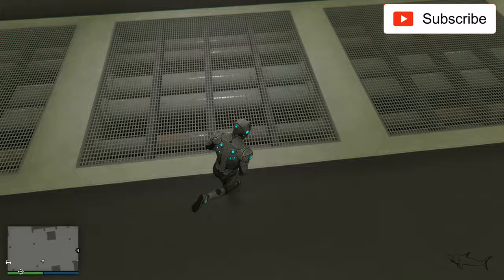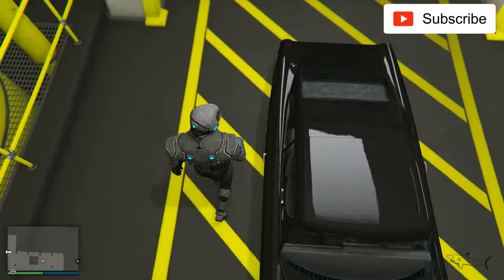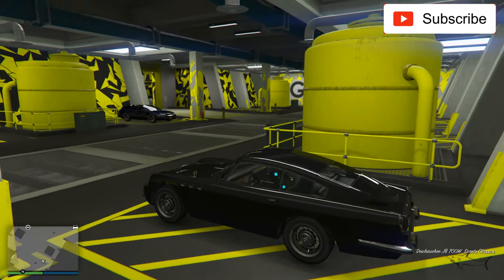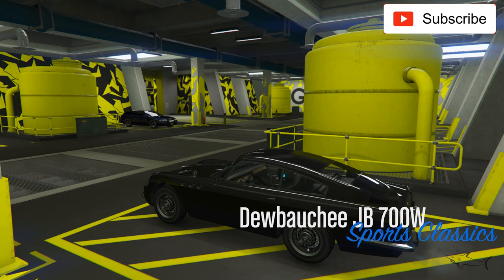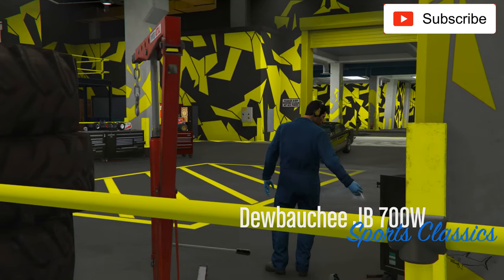Here I have some new cars that I don't want to show you because that's a surprise for the future. I will show you only this one — let's see if it's worth the money or not.